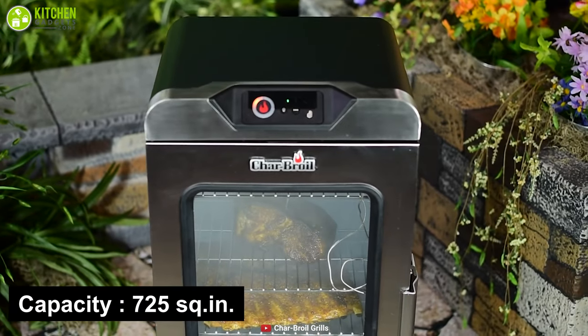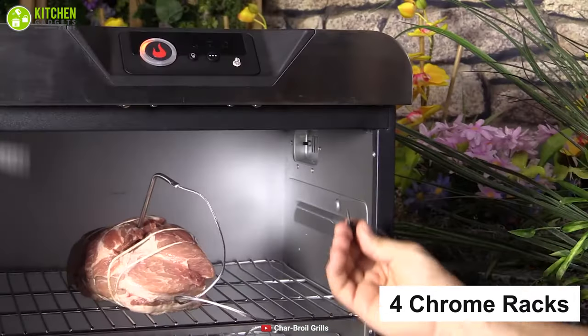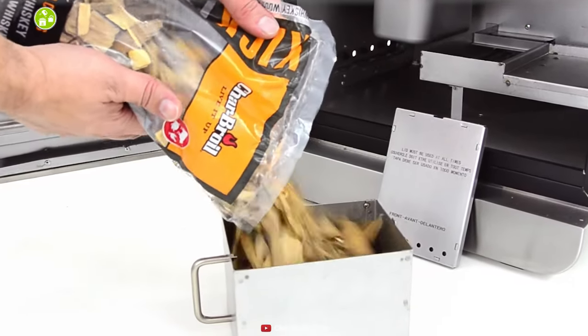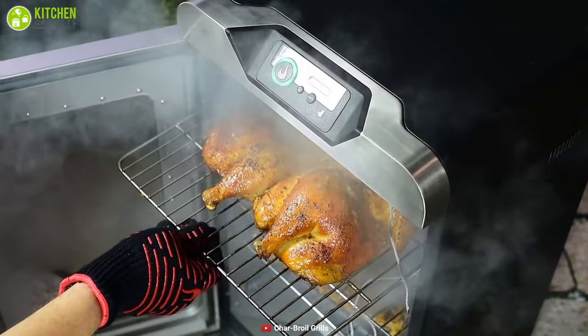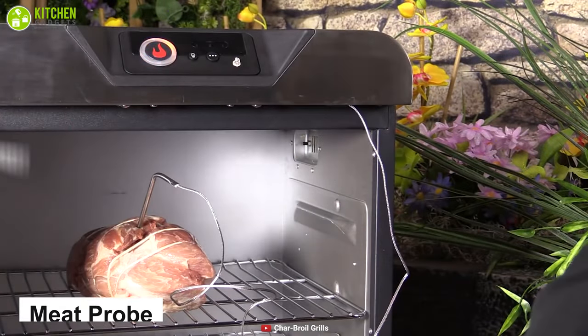It offers 725 square inches of cooking capacity with four internal chrome racks for cooking a large amount of food to feed a crowd easily. This large 4-cup capacity smoker provides four to seven hours of smoke making, making it more consistent for users. Its integrated meat probe helps you to monitor the temperature throughout the cooking process.